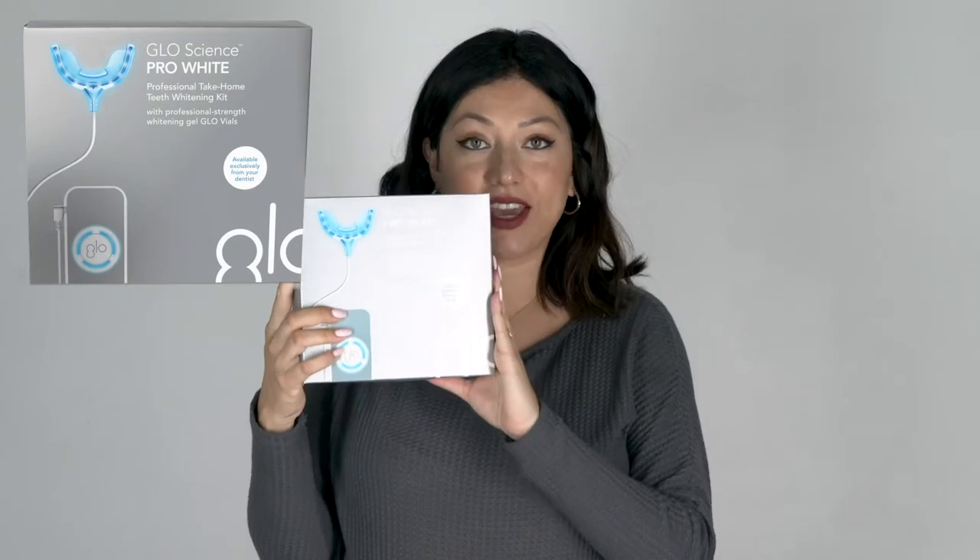A lot of you watching are hygienists, and you know how hard it is to get patients to comply. We really want to utilize tools that will work and are easy for patients to use. So here's what I found: if your office sells Glow, then you know the take-home kits for patients.